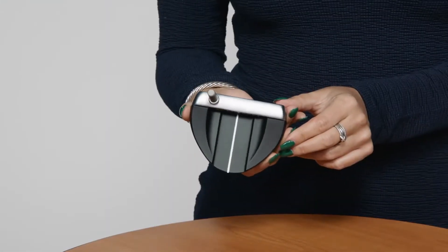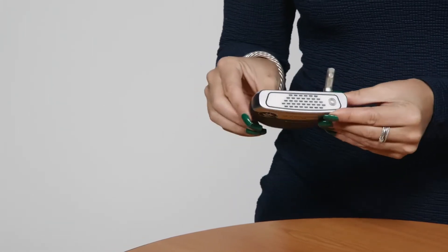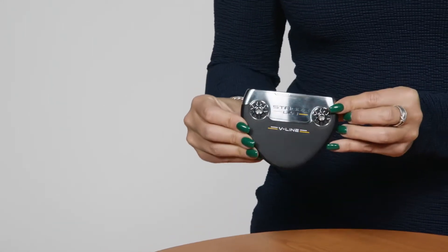The bigger shape will give you the benefit of added MOI, so putts that aren't struck in the center will still roll true to the hole. This year, the V-Line shape is significantly improved with our new tempo-enhancing Stroke Lab design, which is engineered to give you more of a consistent putting stroke.